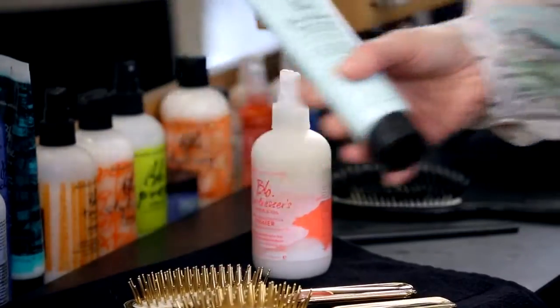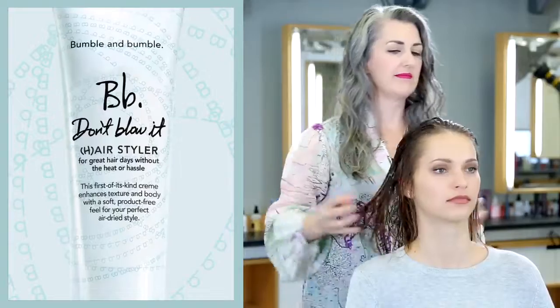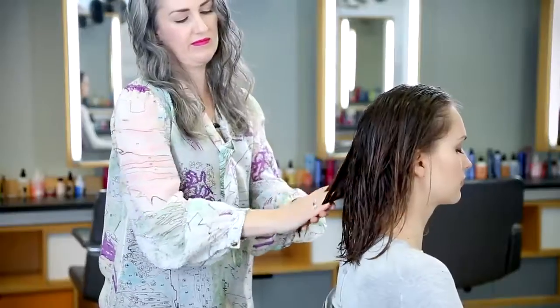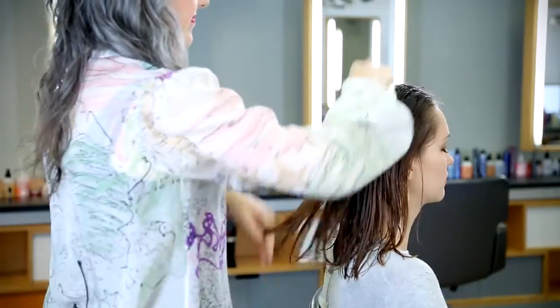When applying Don't Blow It Air Styler, start with a little bit in the palm of your hands and use your fingertips to finger paint it through the hair. I'm starting at the roots at the front and then pressing the hair between my palms as I get through the ends. Now I'm brushing the product through the hair to make sure it's evenly distributed. A comb could also be used to do this.